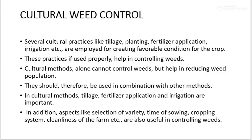Cultural method of weed control involves several cultural practices like tillage, planting, fertilizer application, irrigation, etc., which are employed for creating favorable conditions for the crop. These practices, when used properly, help in controlling weeds. Cultural methods alone cannot completely control weeds from the field, but they help in reducing the weed population. They should therefore be used in combination with other methods like mechanical, biological, and chemical methods. In cultural methods, tillage, fertilizer application, and irrigation are important.